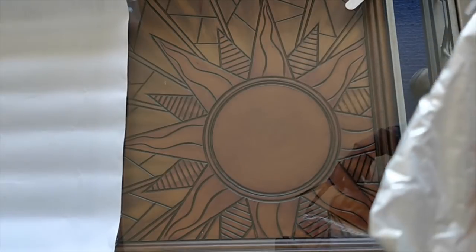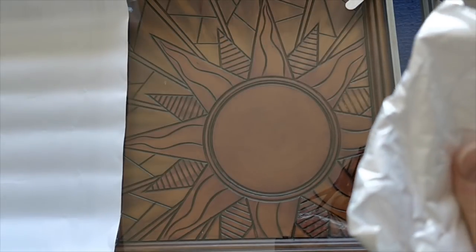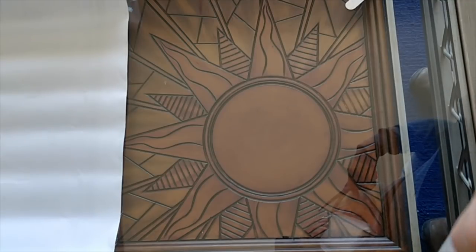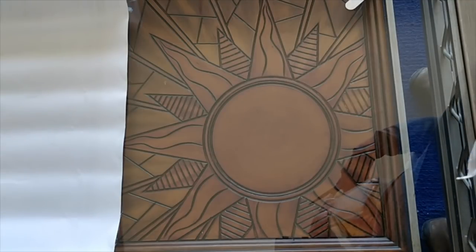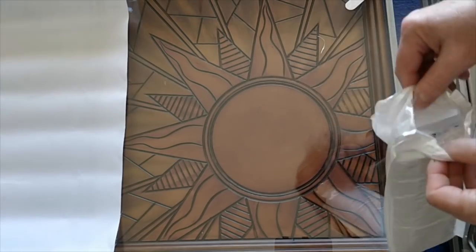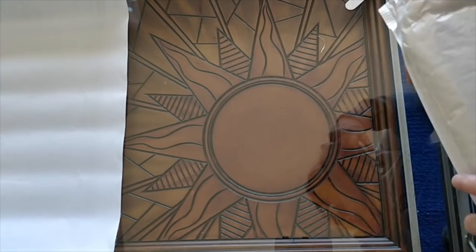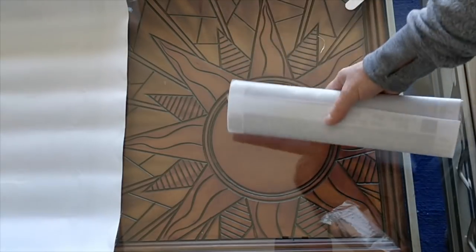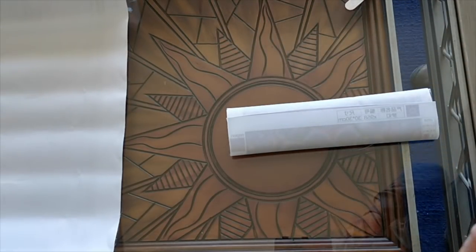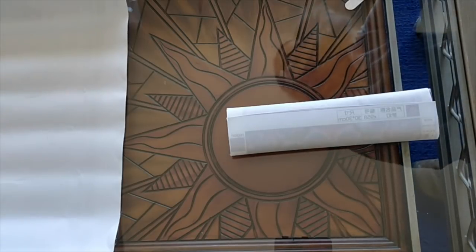Of course I know what it is because I've opened the other 43, and you know what it is because it's on the thumbnail at the introduction. But let's go through the process of being surprised anyway. Actually, I don't remember which one I haven't opened yet, so we'll see. I hope I like this one. All right.